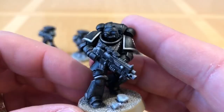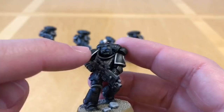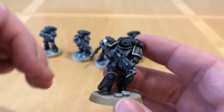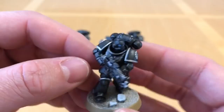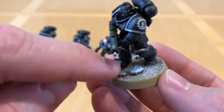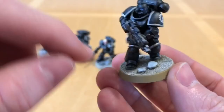Here's the fifth and final member of the squad — a miniature I reposed significantly. A lot of the Primaris Marines look like they're looking down at their chest, so I cut and reposed the head so he's looking forward, which looks much more dynamic as a result. For the bases I used a very simple technique — chinchilla sand. We have dwarf hamsters so I just nabbed some sand to base with, used a few pebbles to break up the base, and I'll probably try other basing techniques as I go on.